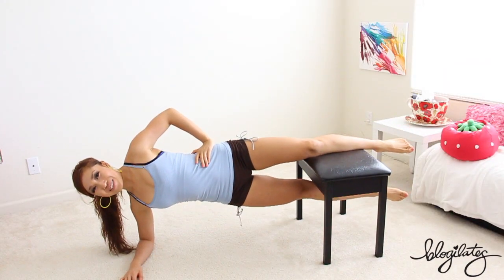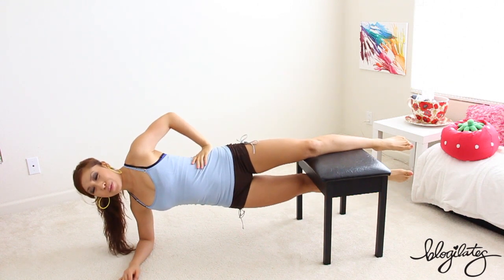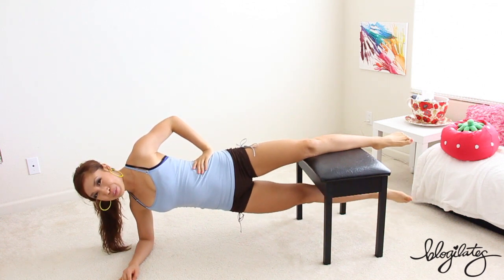Elevate yourself. Get ready for this, it's going to be super intense. In three, two, one. We're going down and lift. Lower and lift. Nice work.